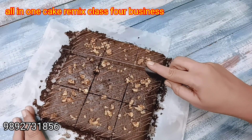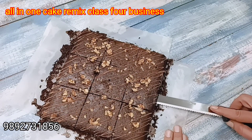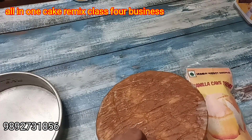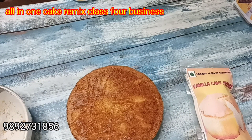I will teach you market style cake premix and what you can make at home. The premix you buy outside costs 200 rupees, but you can make it at home for only 125 to 130 rupees. And you can sell it.